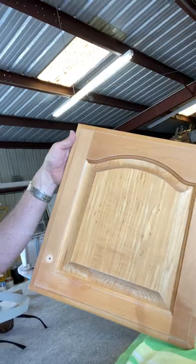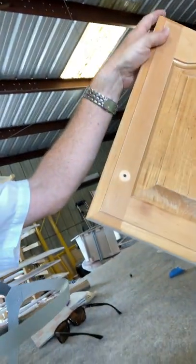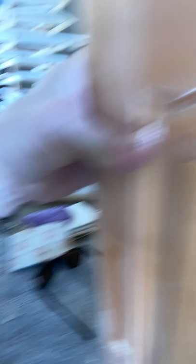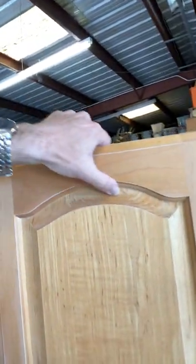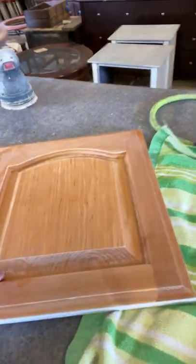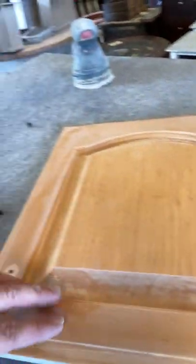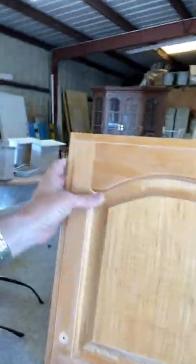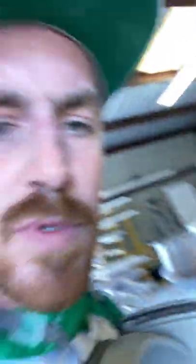So these doors here — wooden, maple or birch, not real sure — as you can see the lacquer is beginning to fail in these places here and down here as well. So we kind of sanded through it all — nothing real scientific, just until it feels smooth and there's no loose material.